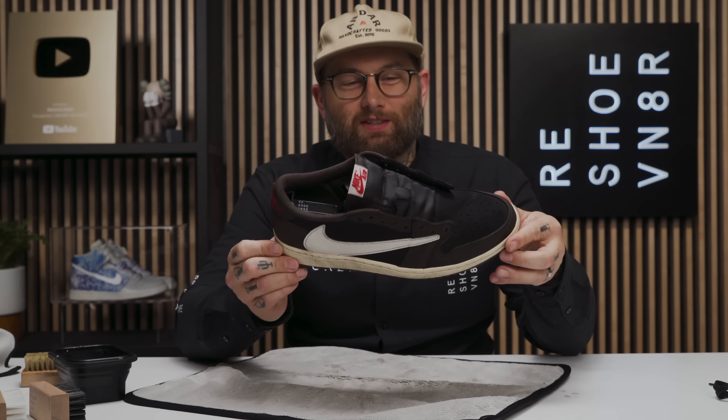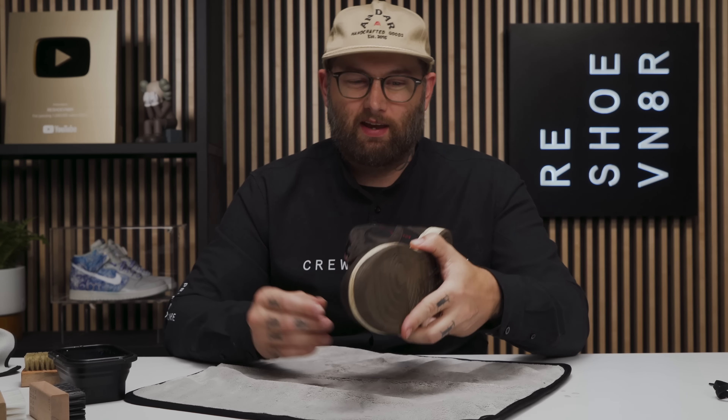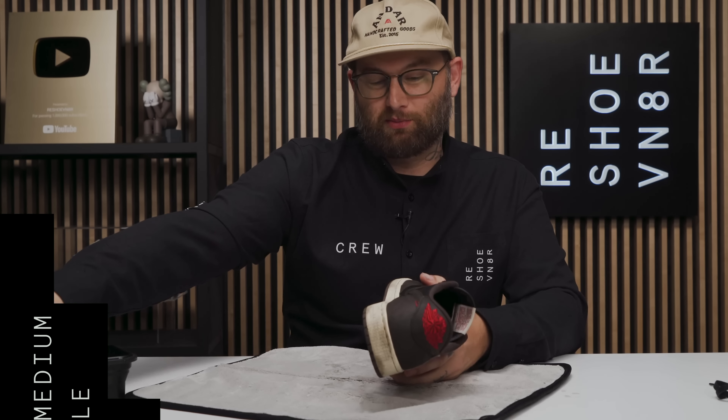We've hit the uppers twice with the soft bristle brush, still being really gentle because of the nature of this fabric. I think we got most of it, but we're going to have to wait until it's dry to really see how this cleaning came out. Next I'm moving on to the midsole, starting with our medium bristle brush.